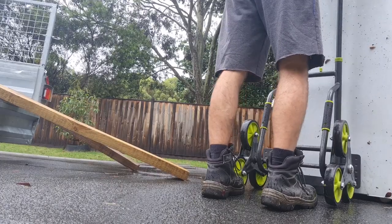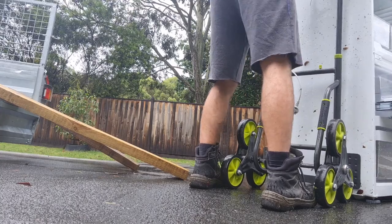It had been put out on the nature strip, the door is off, it's lying down on its side and it's been rained on for 24 hours. Worth a try — good little project.